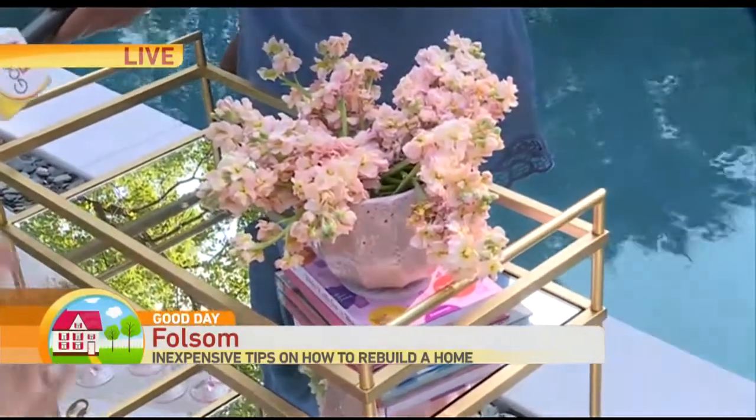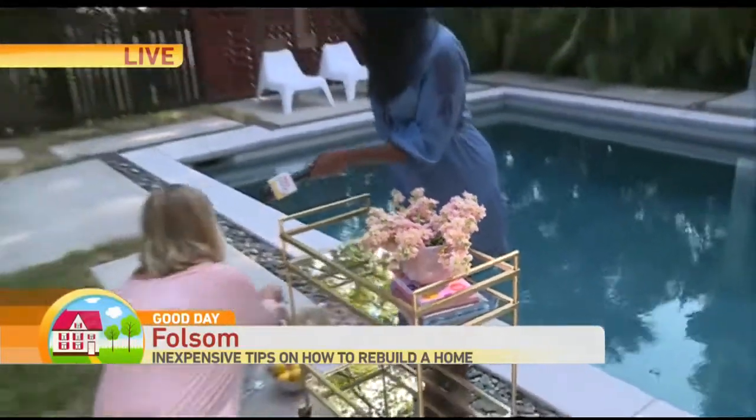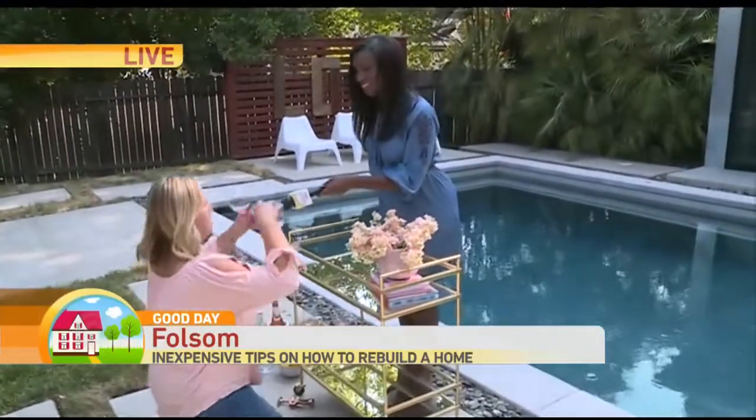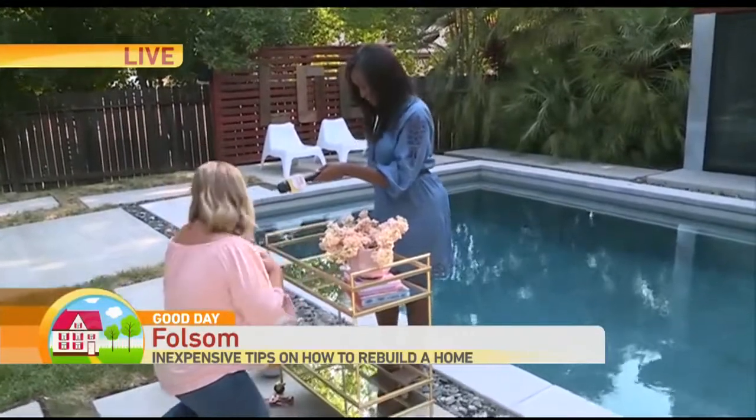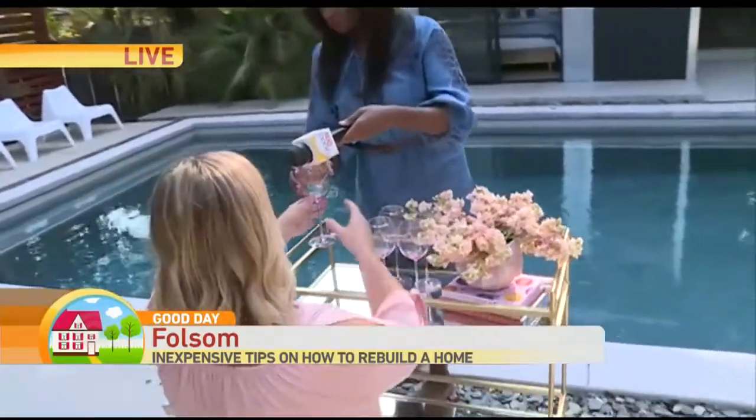Beautiful — flowers, greenery, succulents, any kind of life. Bring some life. Obviously we need some glassware. We got these really beautiful Anthropologie wine glasses with a pretty brass detail.